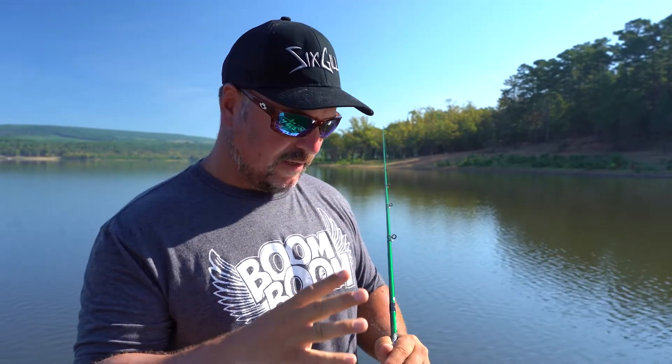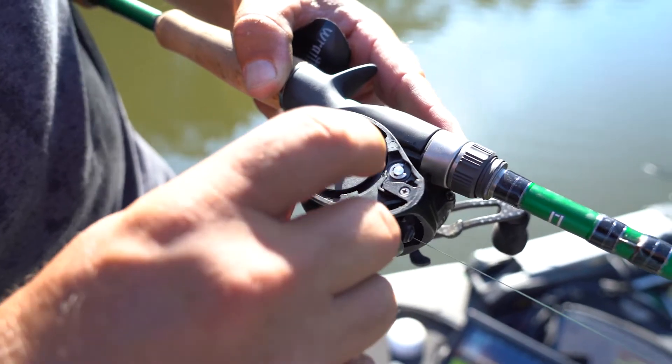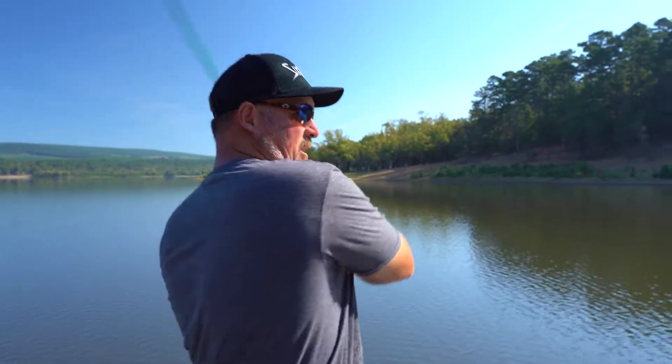You can move those dials, so if you feel like you're casting too far or having a hard time casting — especially somebody learning to use a baitcaster — pop this open, pull the centrifugal out, and then start playing with your magnets a little bit. I personally like everything tight, everything in. I want the speed, I want the distance, and it allows me to cast literally a country mile.